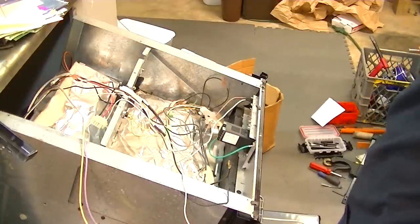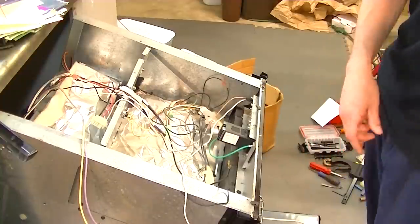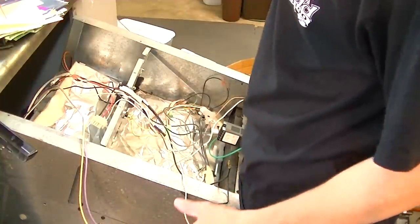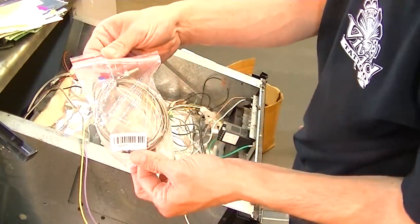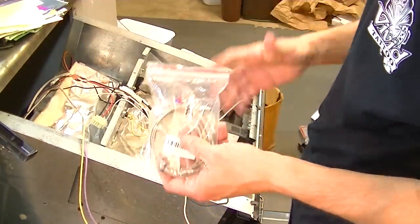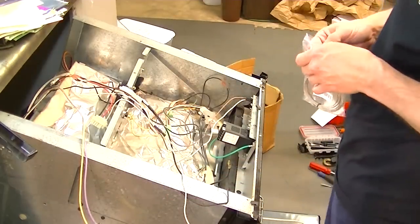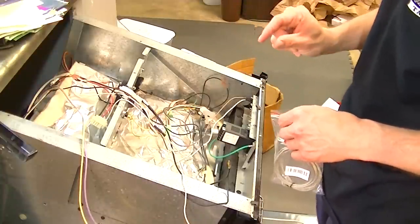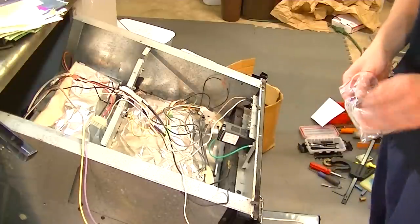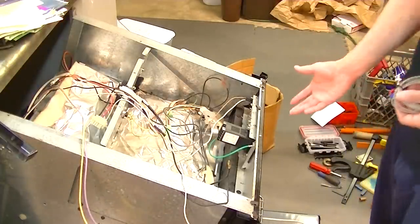Going to the PID controller and the SSR system, I'm actually going to be installing a nice thermocouple. All this in conjunction will allow me to keep my oven temperature perfect exactly where I want it. I can set ramps where it will go up and down as I please.